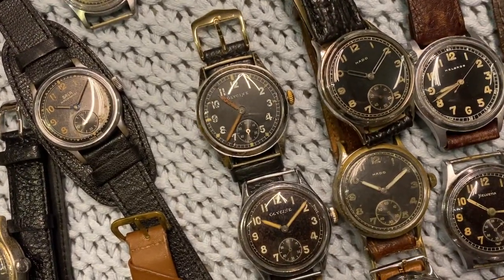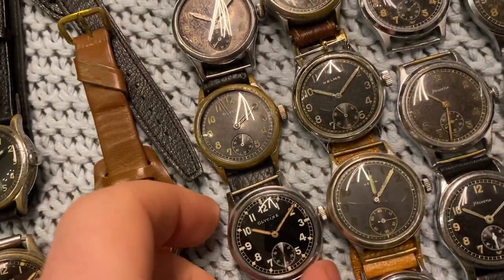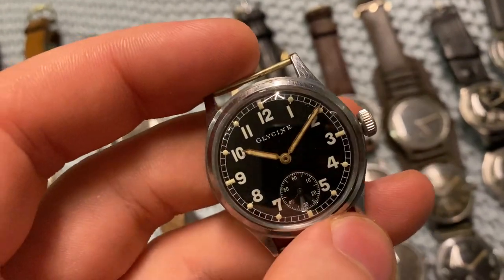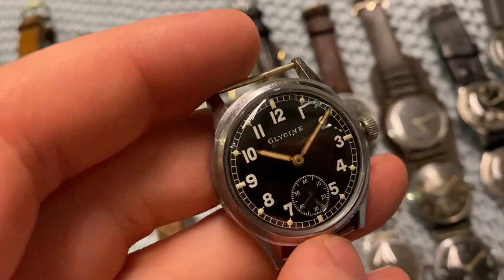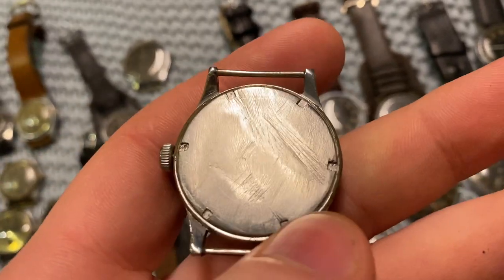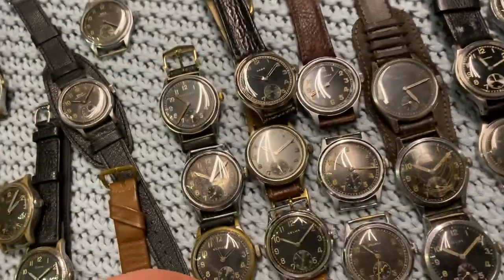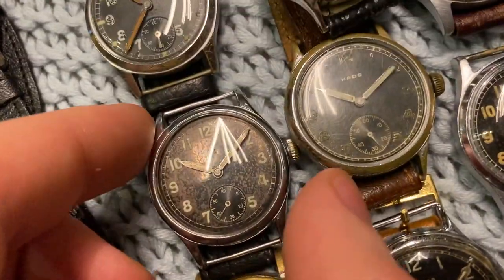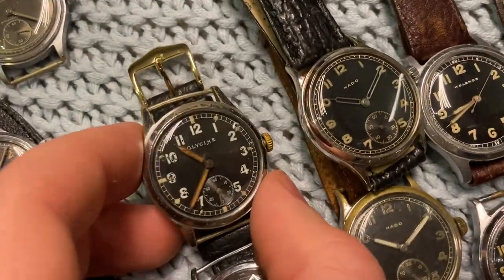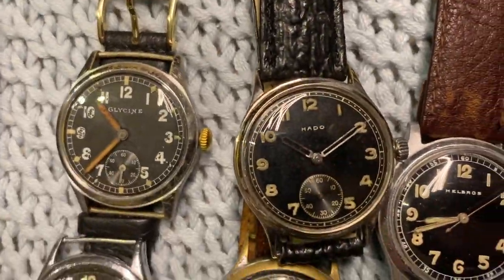After Gala we have Glycine. Glycine is still active today — most notable for their Airman 24-hour watch with the special hacking function. These are really, really nice. This one's case back has been sterilized — still has the markings but they've been scratched off rather poorly. Really nice dial though. I like these because the dials patinate in beautiful colors; this one is like a tropical chocolate and just really mesmerizing.